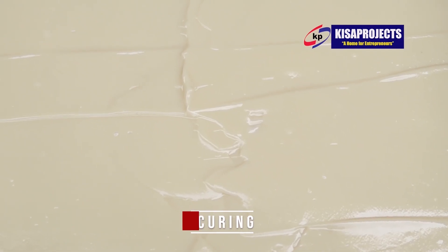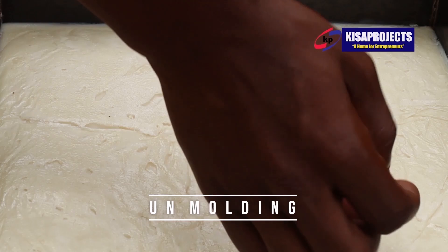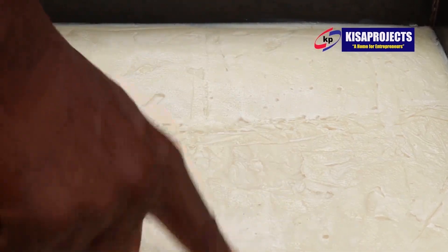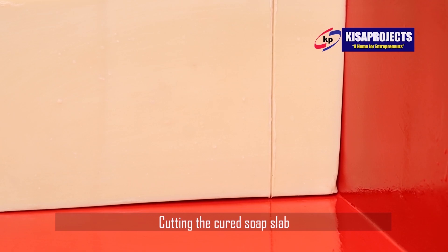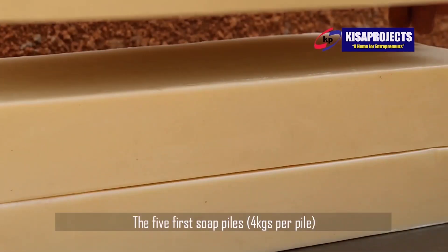Curing. Curing soap means that soap is left to age, mature, and dry out. Soap is made from three basic ingredients: the acids or lipids, a strong base used to turn the lipids into a complete salt, and a solvent used to dissolve the base and add other properties to the soap.